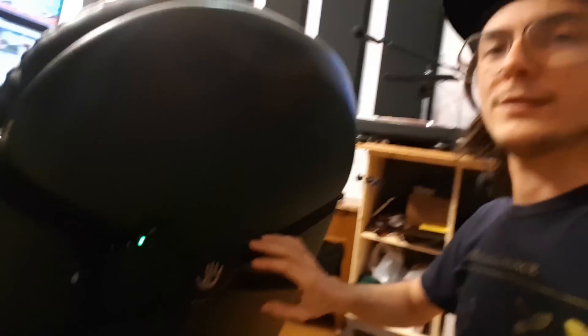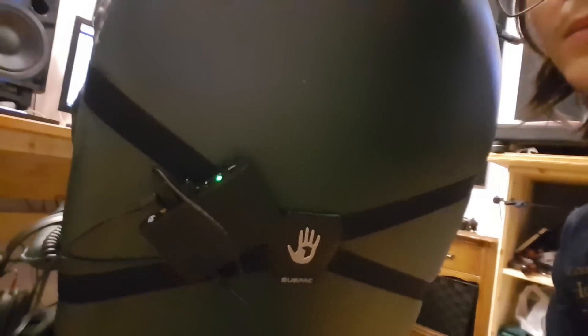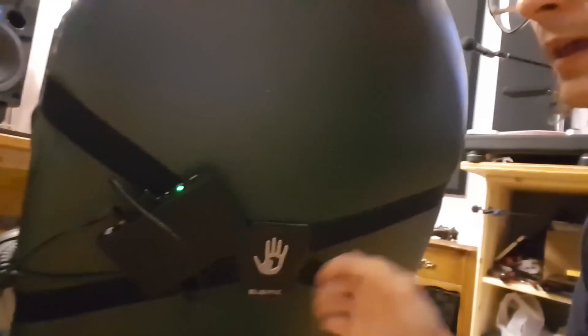There are just straps that strap it to the chair, and then there's a little control panel here for you to plug in your audio input. There's also a headphone out, so if you want to listen with your headphones you can. There's an intensity knob — so if it's too bassy and you're feeling an unnatural amount of bass, you can calibrate it and turn it down or up however you like. Then there's a charging cable, but it's battery powered so you can charge it and then throw it in a backpack and cruise around feeling the bass, which is super cool.